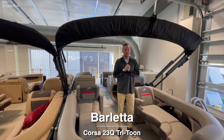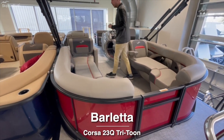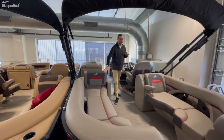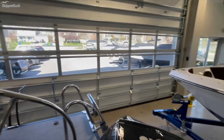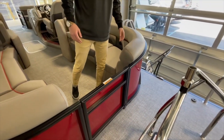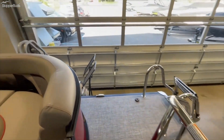Today I'm going to be showing you the 2022 Barletta Corsa Q Tri-Tune. This has a 200 horsepower V6 on the back, a Mercury ski tow bar for all your sporting needs, and look at how big the back area is — lots of room for jumping in and off, great for kids, everything.